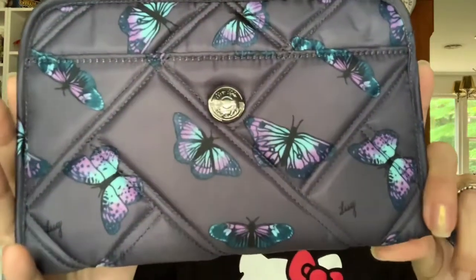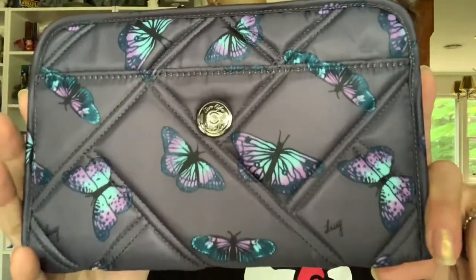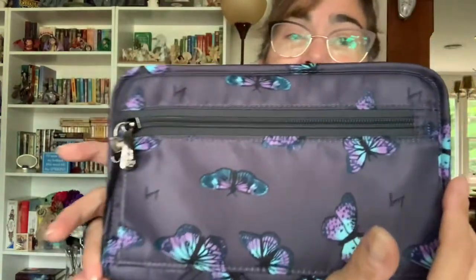Hey gang, welcome back. For those of you who just happen to be stumbling across my video, my name is Valentina and this is my viewpoint. In today's video I will once again be talking about the brand Lug — more specifically their newest wallet slash clutch called the Zeppelin. This wallet is beautiful. I purchased mine off the QVC website in Butterfly Gray. I like it. Will it take the place of my Splits XL? No.